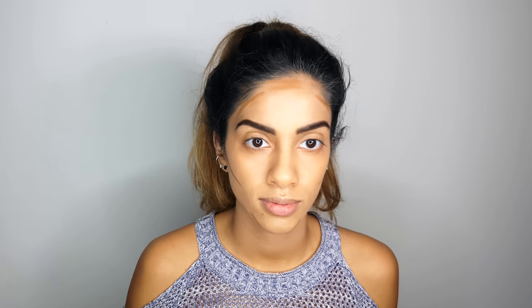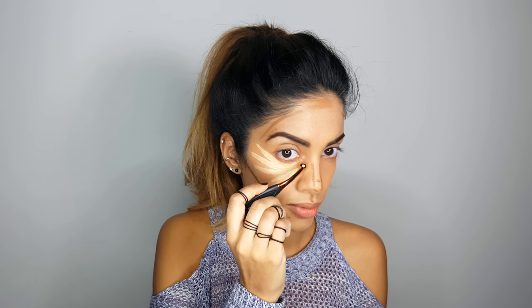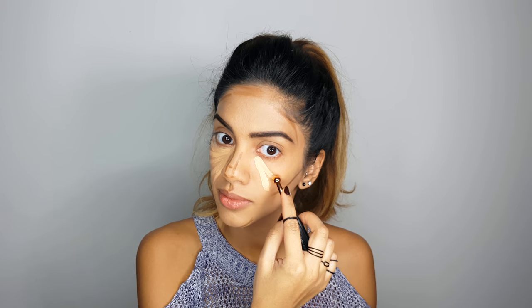I'm about 21 weeks pregnant right now, and for some reason my nose is getting chubbier this pregnancy — it doesn't make sense because I'm not gaining weight anywhere else on my face, but my nose is bigger, I swear. So I'm going to handle that with some serious contouring. Using one of the small round brushes, I'll grab my LA Girl Cosmetics Concealer in Creamy Beige and start applying it to the areas I want highlighted.